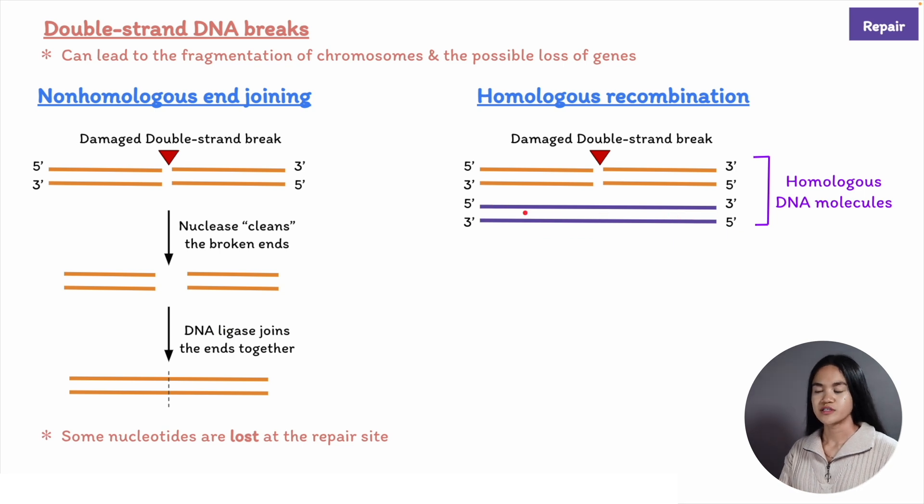We can use the information on the undamaged strands of the intact double helix to recreate the complementary strands in the broken DNA. This is why it's called homologous recombination—the two DNA molecules are homologous, having the same or nearly the same nucleotide sequences outside the broken area.